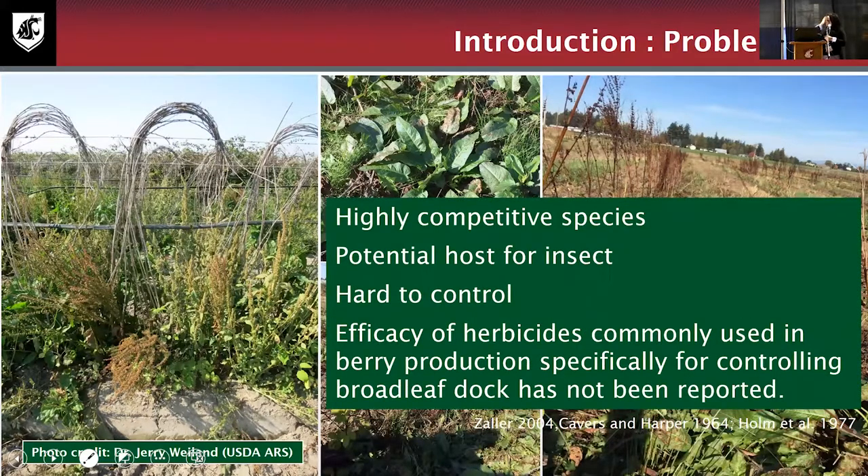Considering the biology of this plant, I want to highlight several problems. It is a highly competitive species with a high impact in pastoral land, consuming a lot of nitrogen compared to crops. Some research has also suggested it may be a potential host for certain pathogens — for example, research in New Zealand on kiwi found that the survival of certain organisms increased following the abundance of broadleaf dock. Additionally, we have several herbicides commonly used in berry production and for the Polygonaceae family, but the efficacy specifically for broadleaf dock in berry production has not been reported.